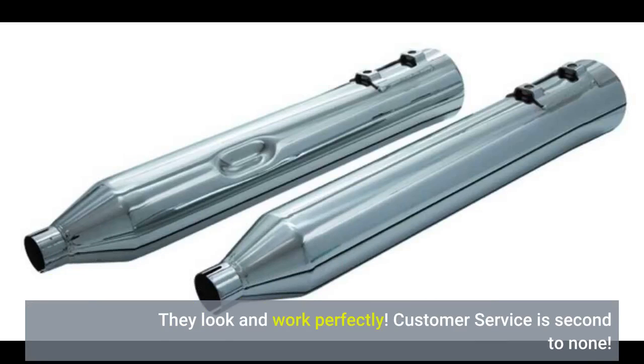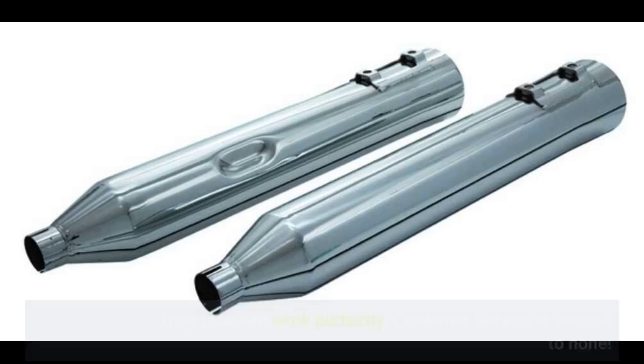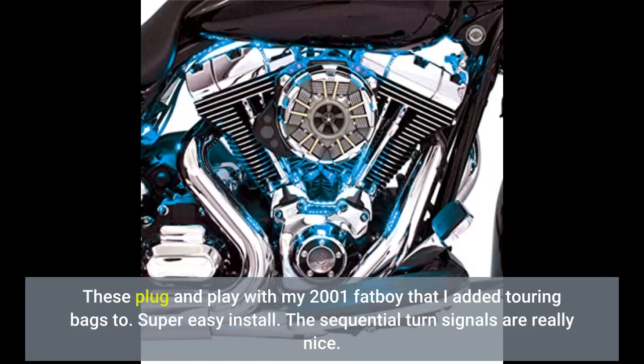Customer service is second to none. These plug and play with my 2001 Fatboy that I added touring bags to. Super easy install. The sequential turn signals are really nice.